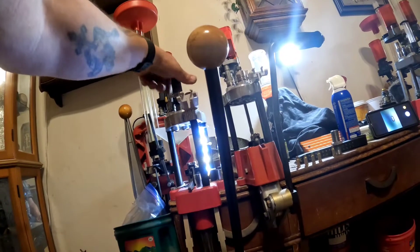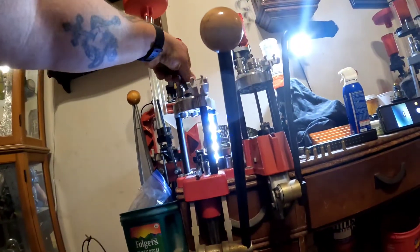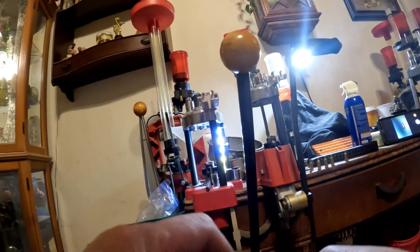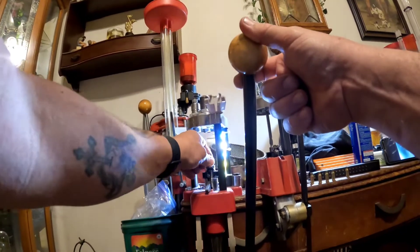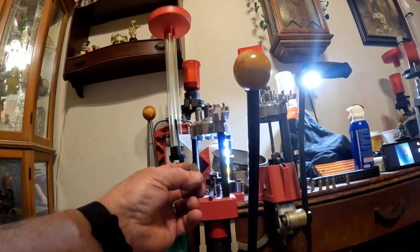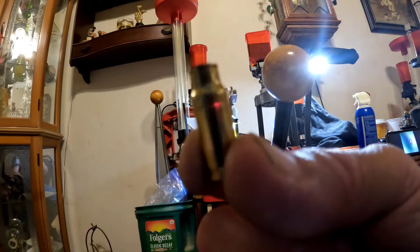I'm going to change that out and put in the roughing die that I made, which will rough down this cut-down .223 case to make it easy to form for the .22 TCM. These are not annealed, and if you want to put a little bit of lube on there, that's fine. We'll bring that down and this is how it's going to rough it down.